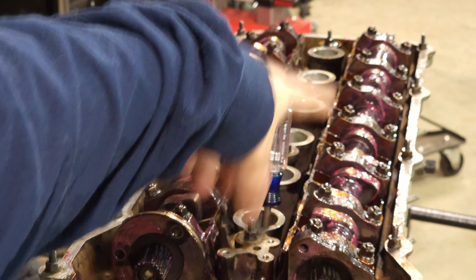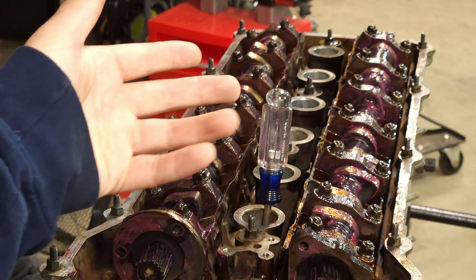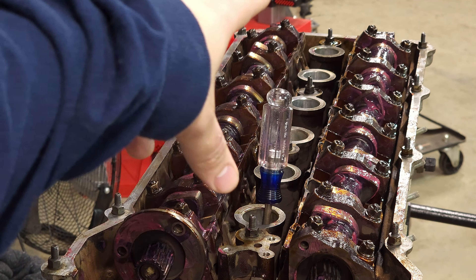All right, next part of the reassembly — I'm going to start timing the engine. So if you watched my cam shaft video, you would have saw I took that plastic cover and put it over top of that. Obviously I had to remove that right away. So I went ahead and removed that and then put the engine to TDC, top dead center for both cams.